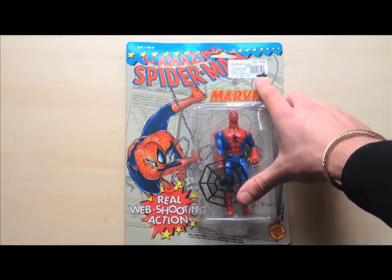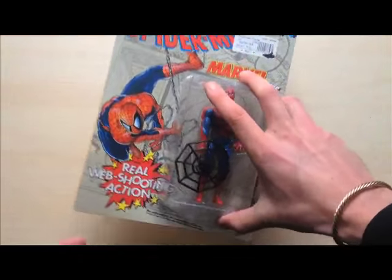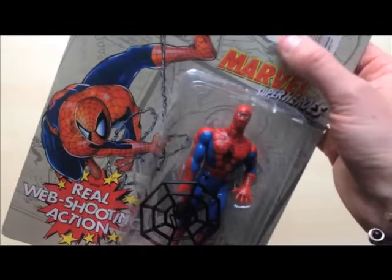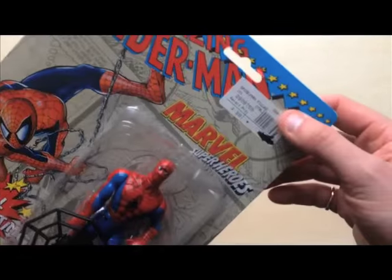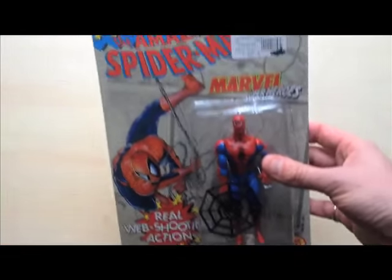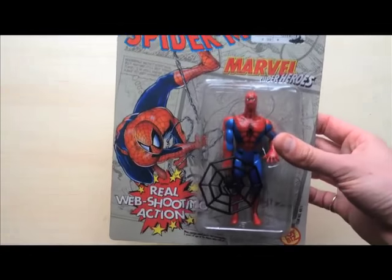This is about removing stickers from vintage toys. I know some people actually like to keep them — it's part of the history and heritage and where it was bought from. But for me personally I like to try and get rid of them.